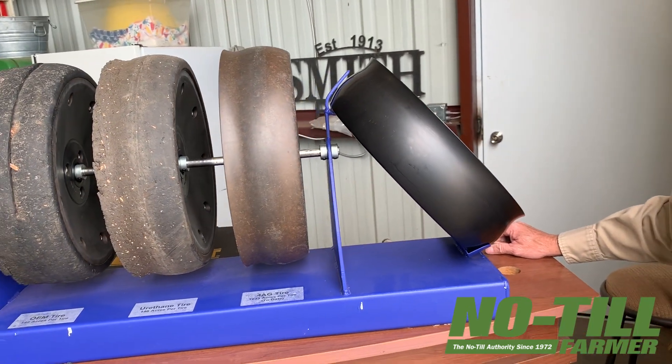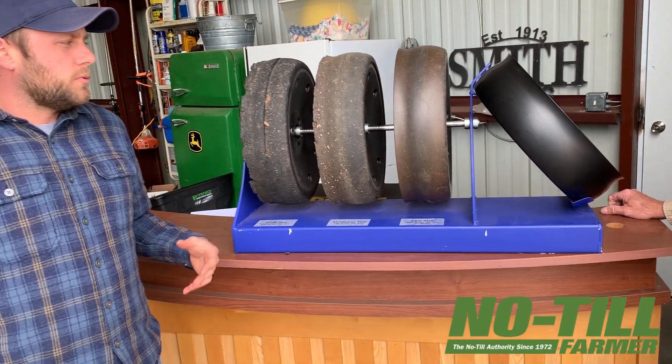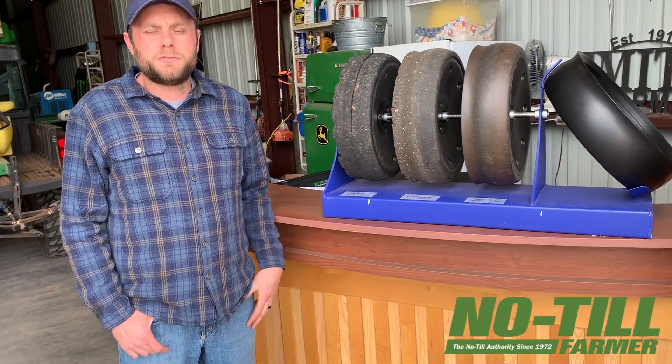Whenever we decided to do this, we had farmers in mind and we're tired of changing tires. That's why we decided to come up with a product that would be a one-time fix. And then here we are.